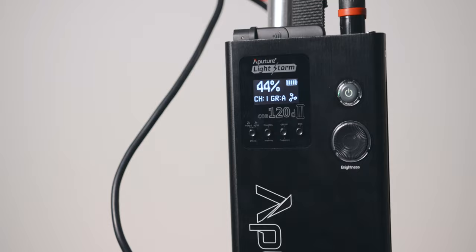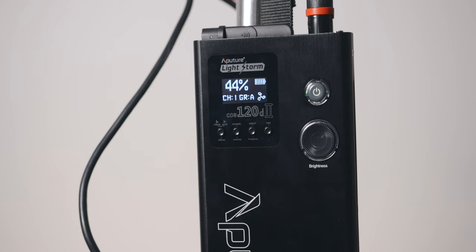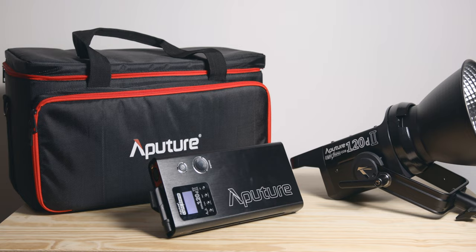You also get some cool effects such as fireworks, TV, and paparazzi, which can actually come in very handy. All the settings are controlled via the controller box. I think the 120D Mark II should be considered by anyone looking to build a standard lighting kit.